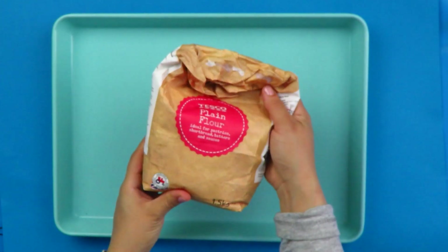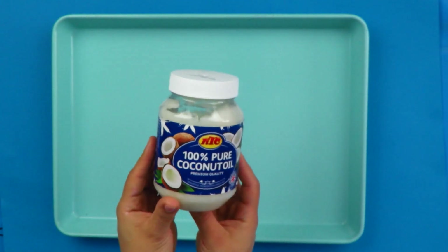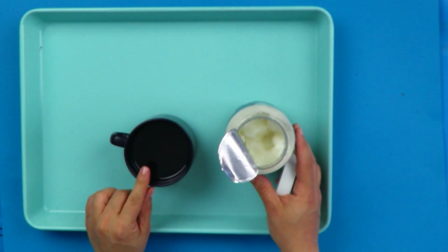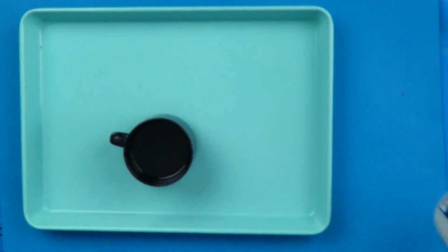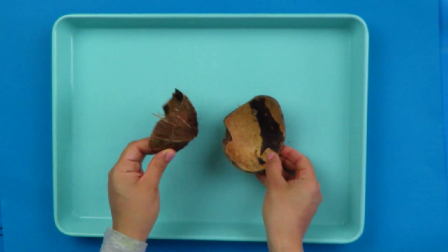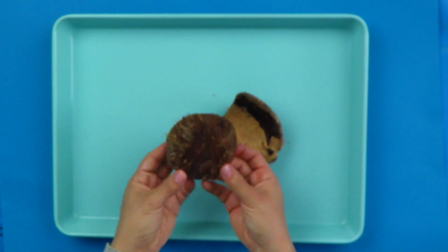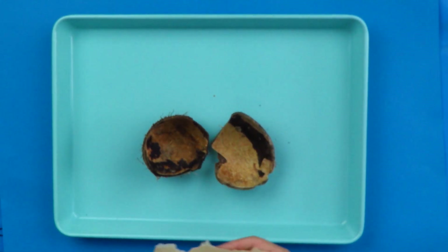You will need some plain flour, some coconut oil — here I've melted three tablespoons of coconut oil in the microwave — and some desiccated coconut, or you can use coconut flakes. Here I've also got a real coconut shell, which I absolutely love the feel of.